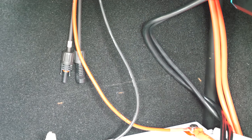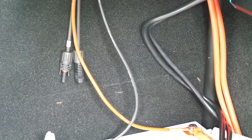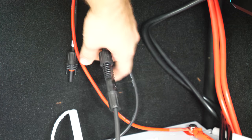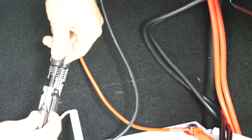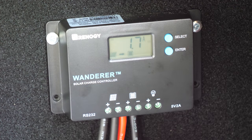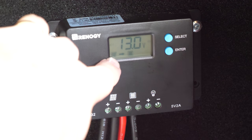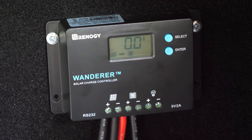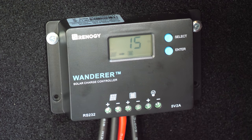Now you can plug in your MC4 cables to the charge controller and everything's hooked up. You can see on the charge controller screen that the solar panel is registering and it's sending power to the charge controller and into the battery. So everything is working.